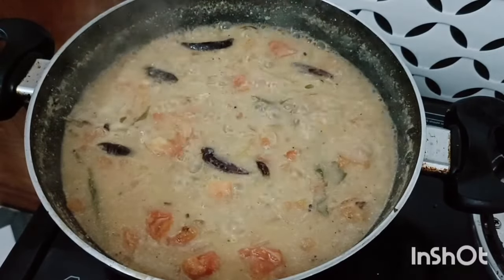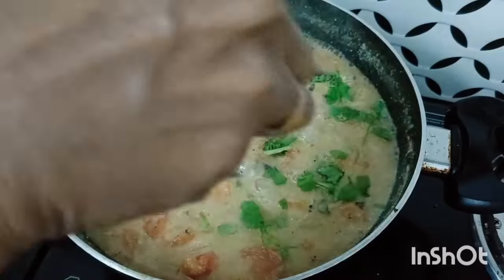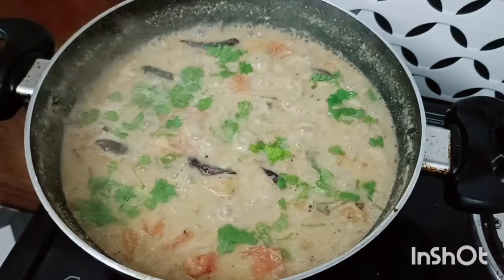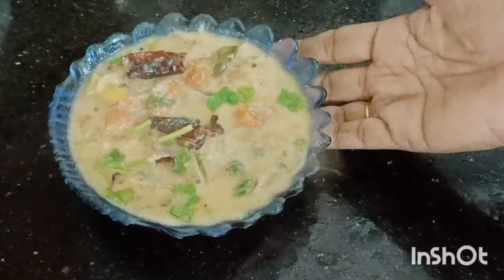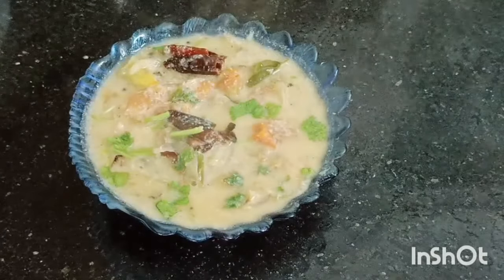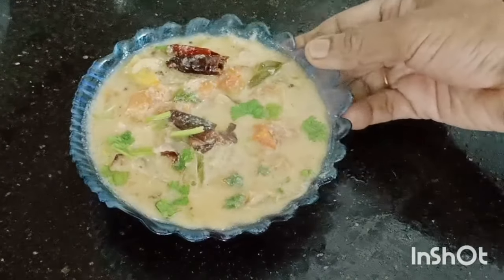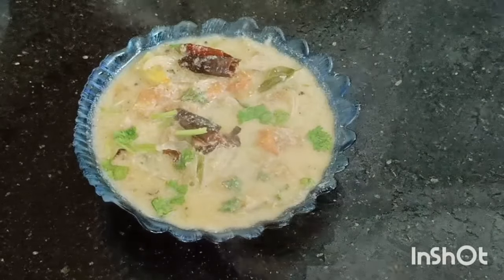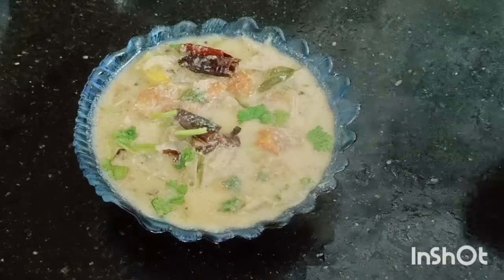You can do the brush in the middle. You can do the brush. You can try it. Thank you.